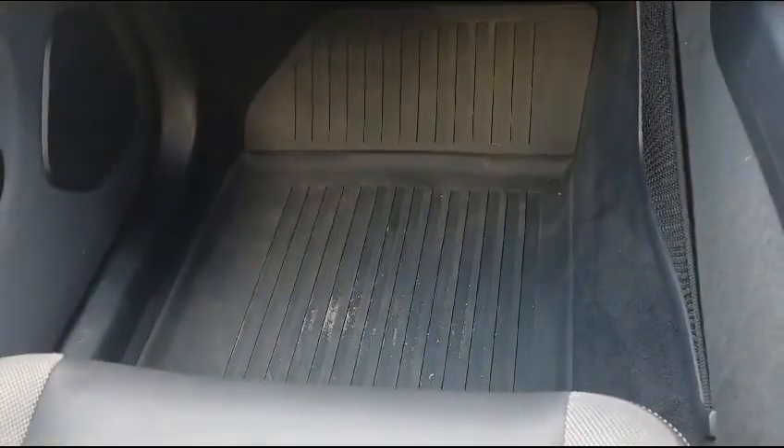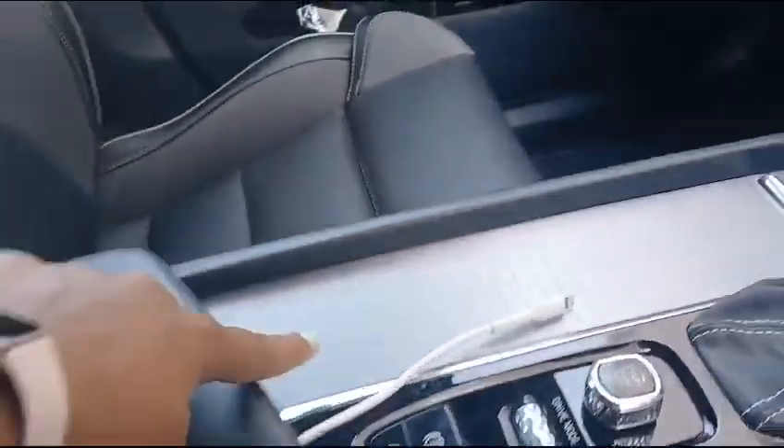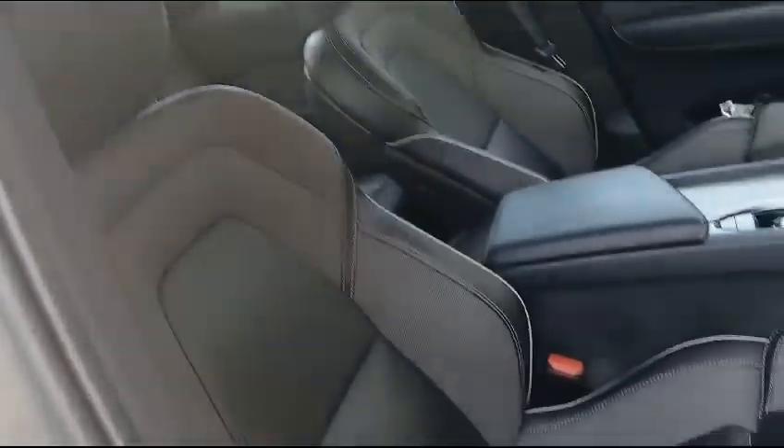Here you have nice mats as well as the door panel. The seat is in good condition, your armrest, and some extra space as well. All seats are leather and in good condition.